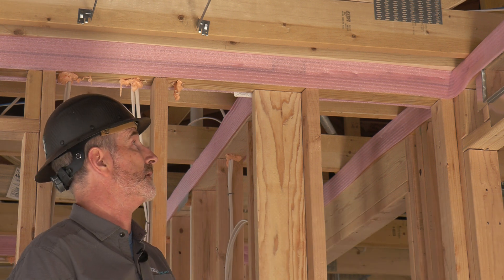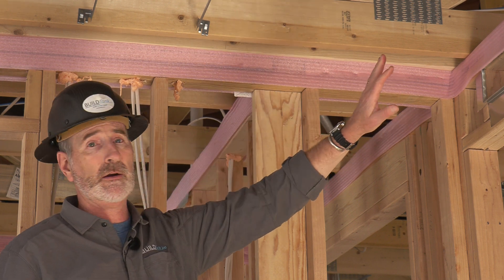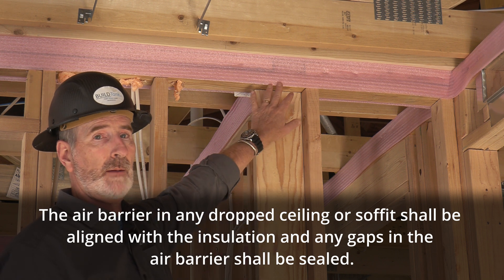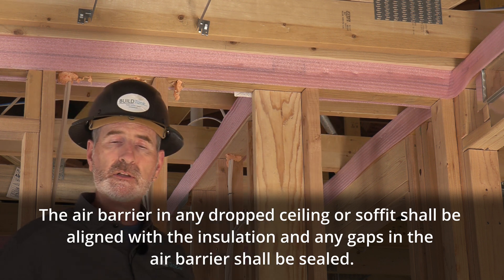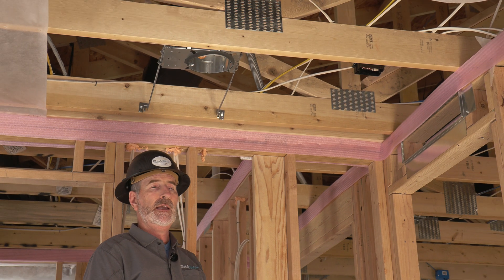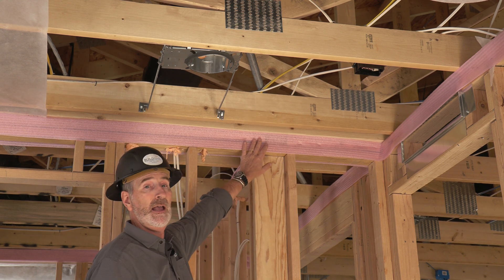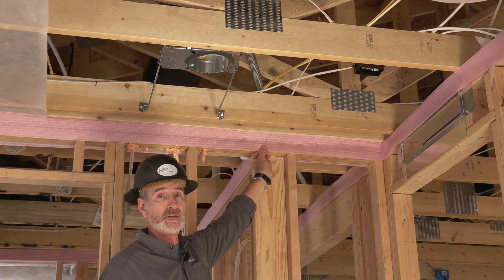The air barrier, air sealing, and insulation table in the wall section says that you need to gasket the drywall to the top plate when it's adjacent to the exterior. So if you have a perfectly square house, it doesn't mean just the four exterior walls — it means wherever it's adjacent to unconditioned space. You can see that these interior walls here are all gasketed with the sill seal.